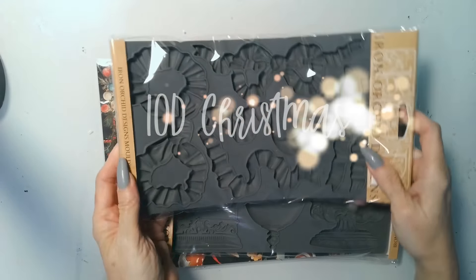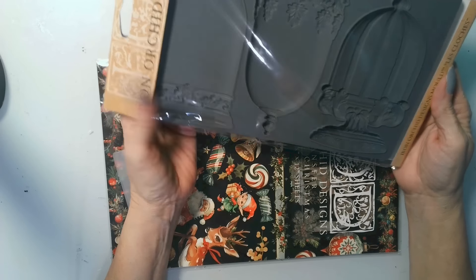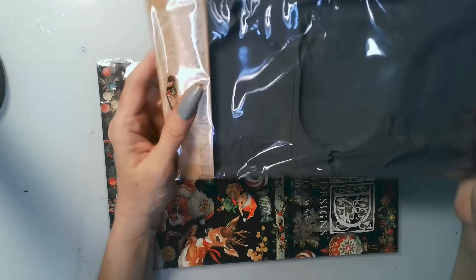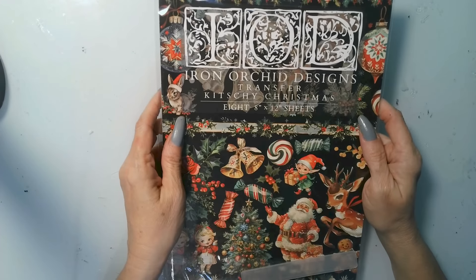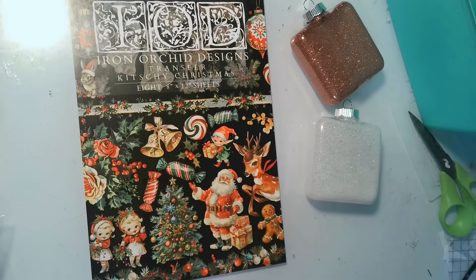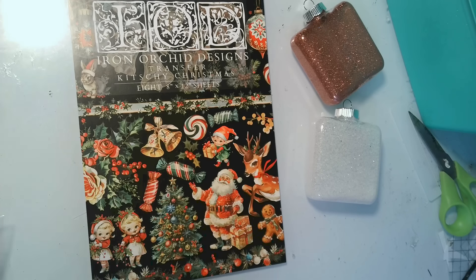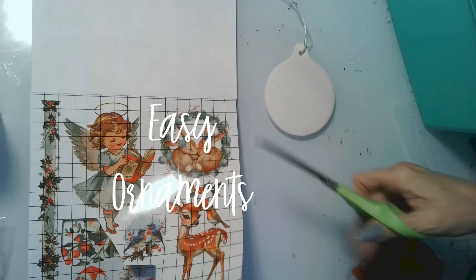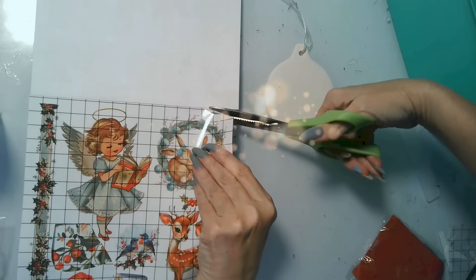I got this bow mold from the previous collection, and this is IOD Christmas — look at this mold! I love it. This is the cloche mold, as well as the Kitschy Christmas collection. I was focusing on Kitschy Christmas for my projects, but I'm going to bring in some older IOD designs from previous years as well — I take full advantage of everything I have.